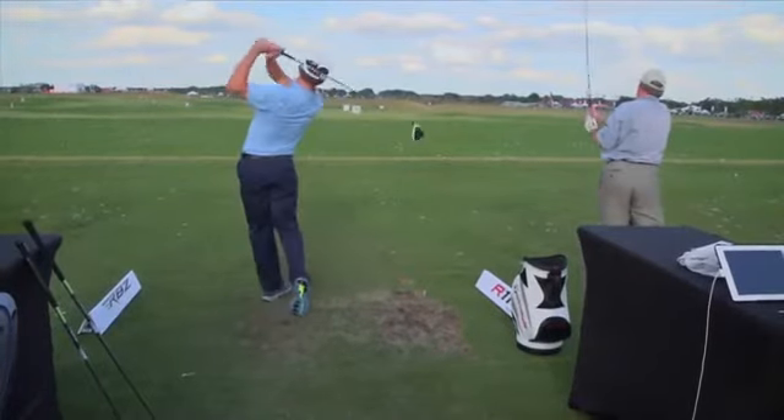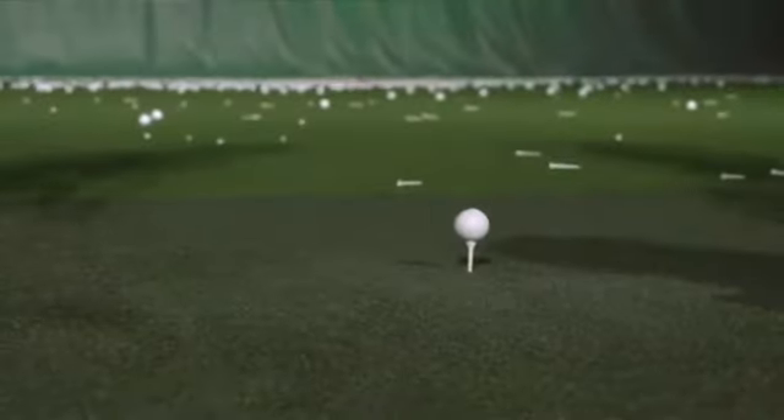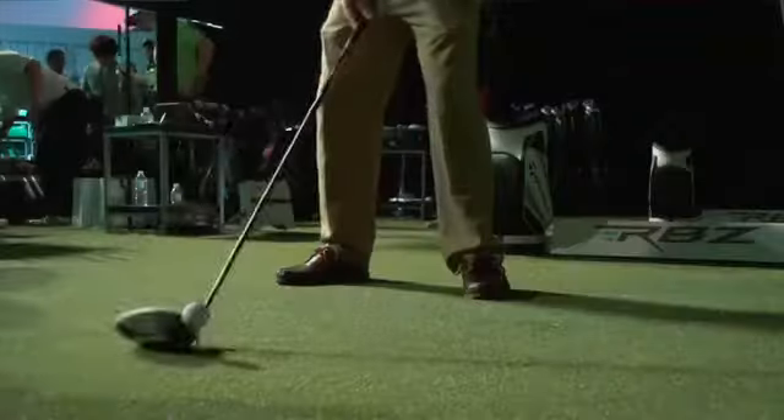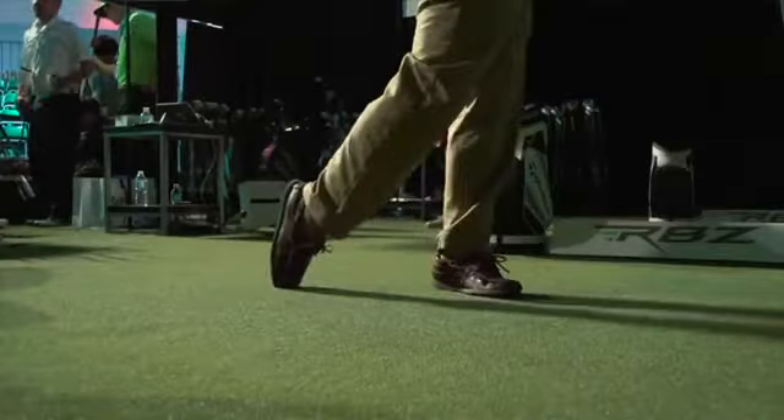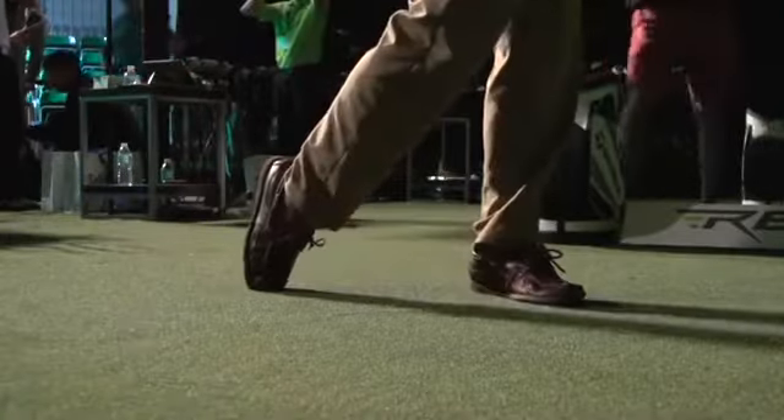Everything about it is new except the color. The last couple of weeks out on tour, we're finding no issues with a guy that had been playing an R11 moving right into an R11S. People will say, 'I bought an R11 a year ago, do I need to move to this club?' And we say, look, you will find yards. We're finding 10, 12 yards out of players that were playing R11 drivers. So we're excited to put a new R11S in their hands and say, you will play better.